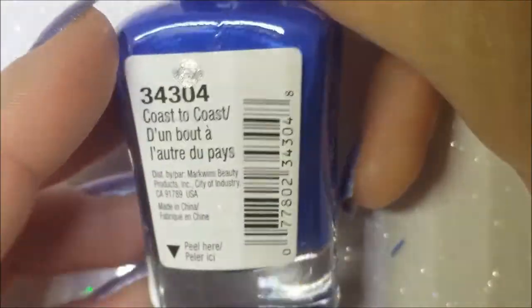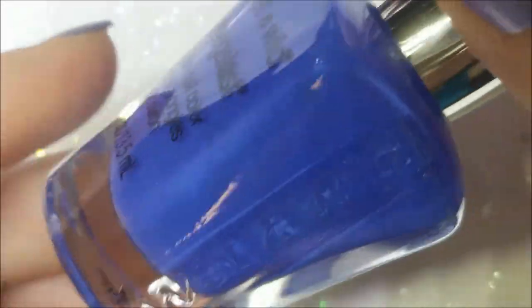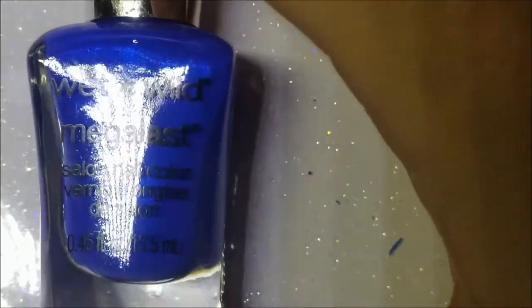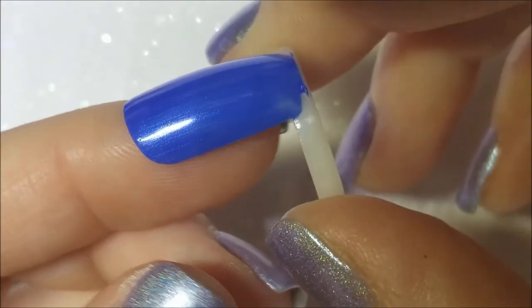Next up is Coast to Coast by Wet and Wild Mega Last — a beautiful blue with a beautiful shimmer. I wish I had gotten a backup of this one. That shimmer is just gorgeous; I can't quite describe this blue but it kind of reminds me a little of Zoya's Tallulah, though the shimmer is more pronounced. Here it is on the ring — very pretty, nice formula, two coats.